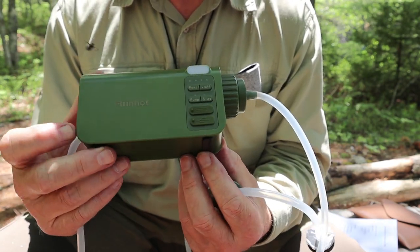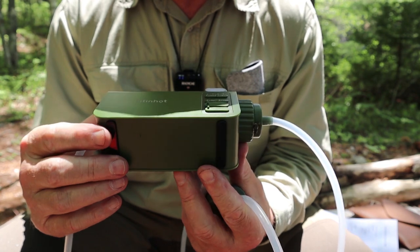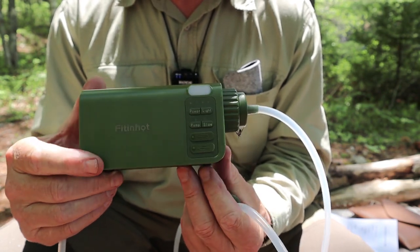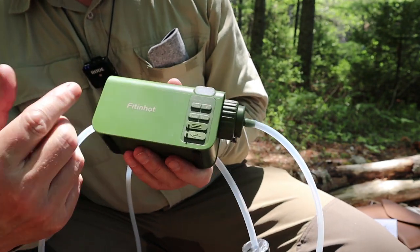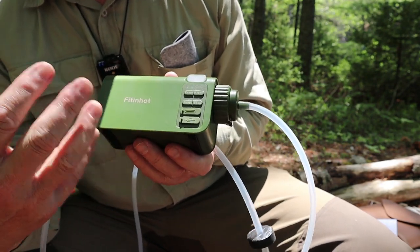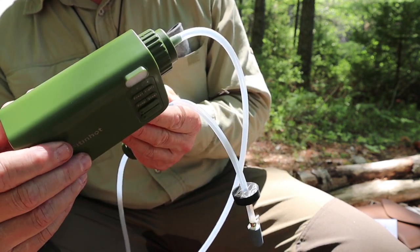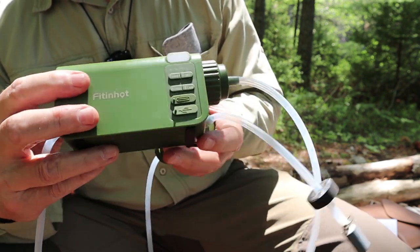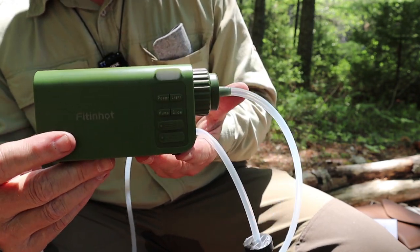The obvious question: where's the battery? It's built in — non-replaceable. It's an 18650, and that's a comment I passed on to FitNHot: you really should be able to access the battery somehow so you can replace it if it ever dies and won't charge. They are aware of that. It's a manufacturing cost consideration, but I know most people want access to their battery.